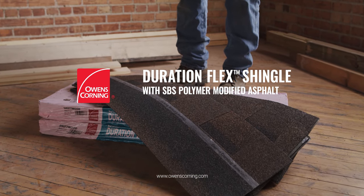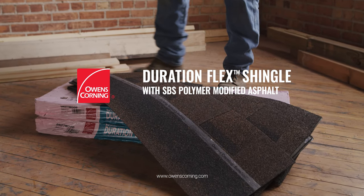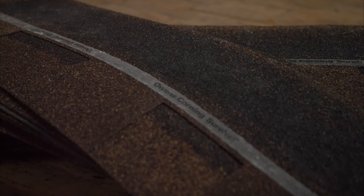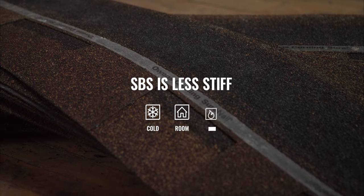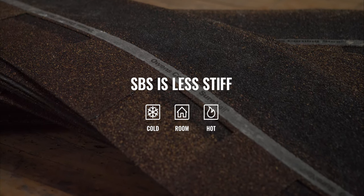This is Owens Corning's Duration Flex Shingle made with our proprietary SBS polymer modified asphalt. SBS is less stiff in cold, room, and hot temperatures, making it more resistant to cracking.